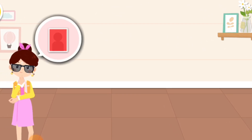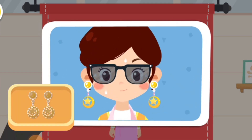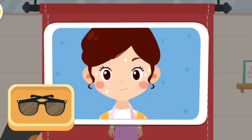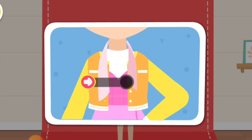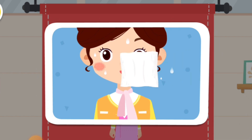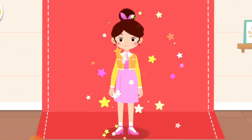I would like to have ID photos with a red background taken. No problem. Do you know which items need to be removed? The silk scarf should also be neatly tied. Wipe your face clean so you can have more pretty pictures taken. We are done tidying up. Let's take photos.